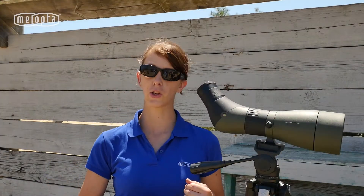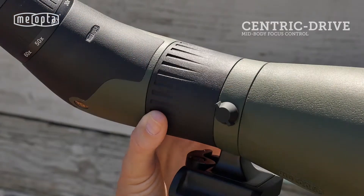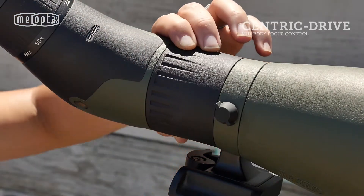Also featured on the Mio Pro HD80 Spotting Scope is a large focus wheel, allowing for ease of focus, whether you're barehanded or bundled up for the cold weather hunts.